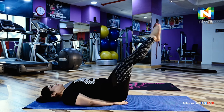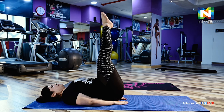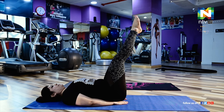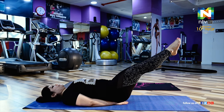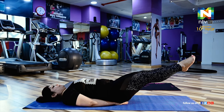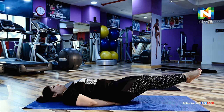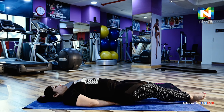Next we are going to do 90-60-30 degree poses for reducing the tummy. Lie down and keep your hands behind your hips. Raise your legs to 90 degrees and hold for 20 to 30 seconds, then shift to 60 degrees and hold for 20 to 30 seconds, then to 30 degrees and hold for 20 to 30 seconds, and then relax.